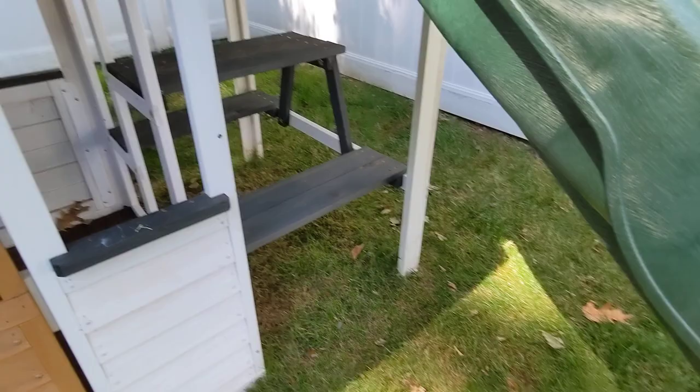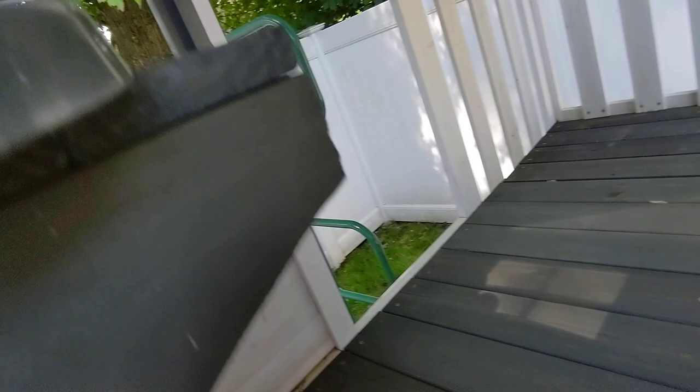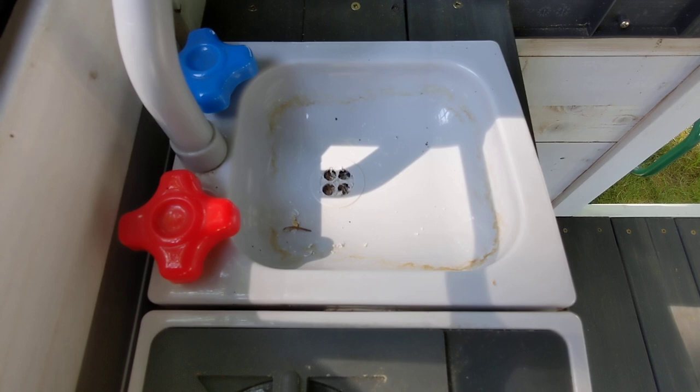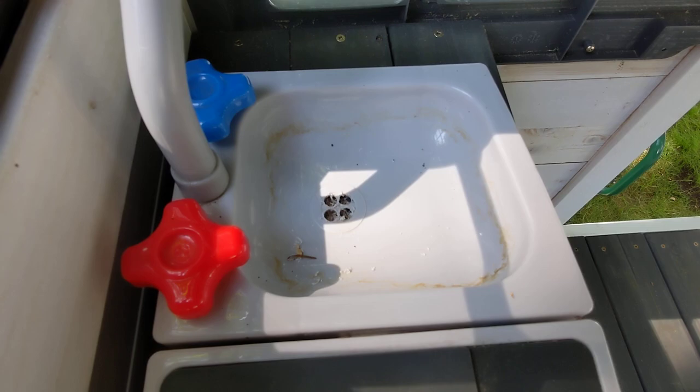One other improvement I made was up here with the sink. I noticed there was a ring around the sink because water was getting in and had no way to drain. I didn't think about that when I initially put this together — there weren't any instructions about it in the book. So I drilled a couple of holes in the bottom of the sink so that water doesn't sit in there. I'm going to clean that before my daughter continues to play with it. I would recommend doing that.